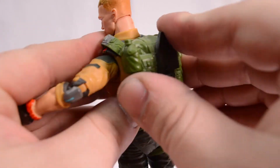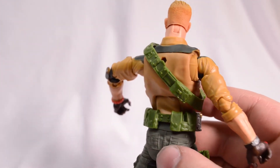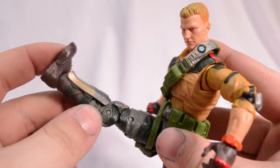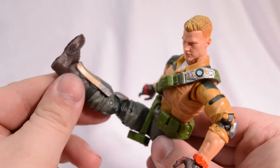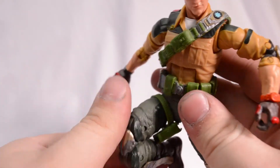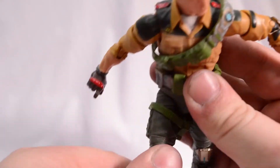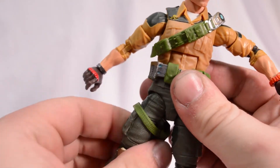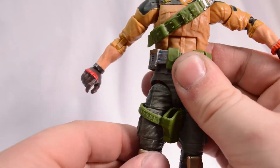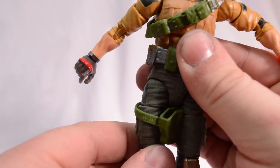It ports in nicely. I prefer him with no backpack, but it's your choice. For his leg articulation, you can kick out well past the 90-degree point. We've got double-jointed knees — can't quite kick himself in the butt. We get an upper thigh cut, and I think we get a little hint of some drop-down hips. Let me know what you guys think — I think it does count.